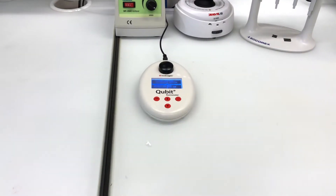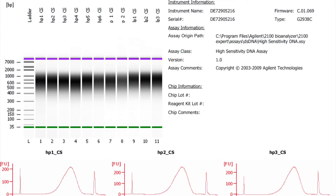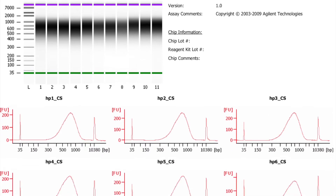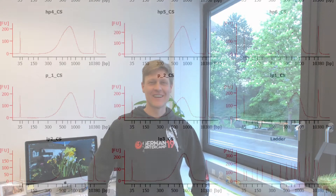As a final step, we quantify — that is, how much sequencing library do we have in each tube — and check the quality. After a full day in the lab, we have our sequencing libraries. Now we ship them off to a sequencing center.